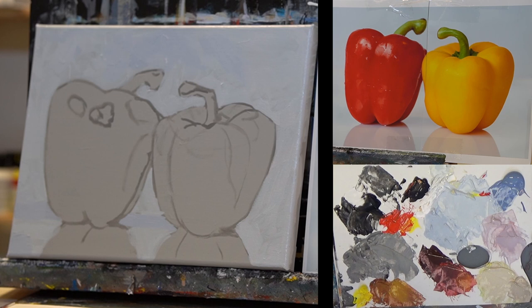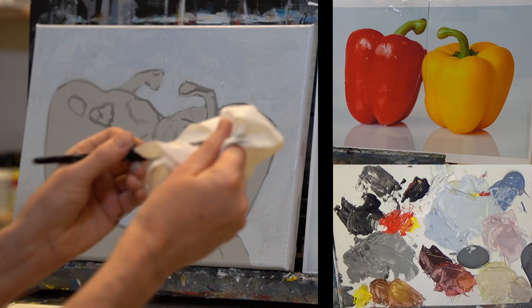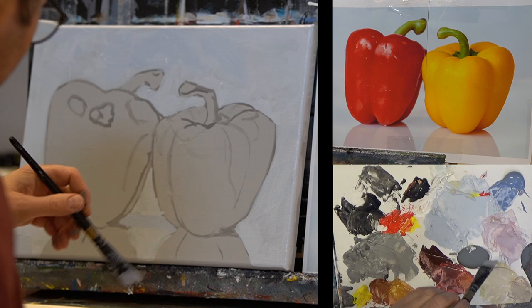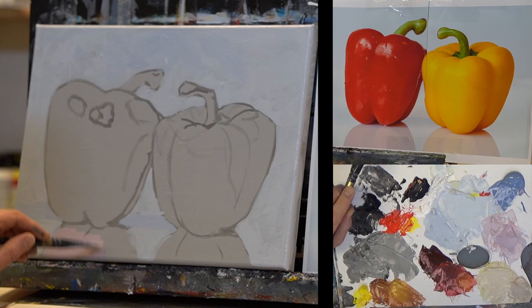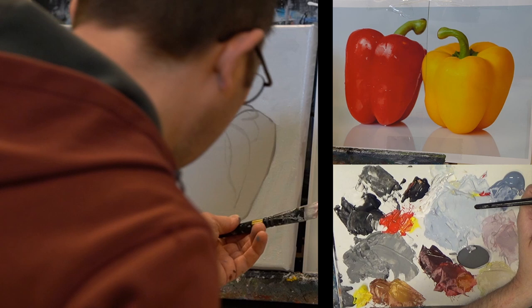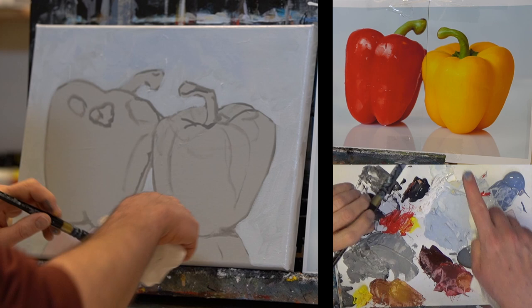Now I quickly go to the reflection colors on the table. I wipe my brush clean — I don't have to rinse it with water, just wipe it at the paper towel and go to the next color. I'll start with the red one first. You see how strange it looks when you don't have all the other colors surrounding it — you can hardly believe this is going to look right in the end. I can hardly believe it myself to be honest, but that's the trick with our brains. I use the darker color for this more shadowy part.